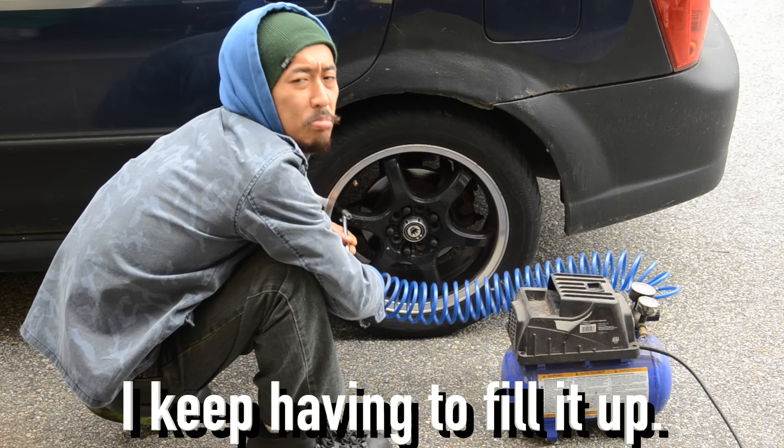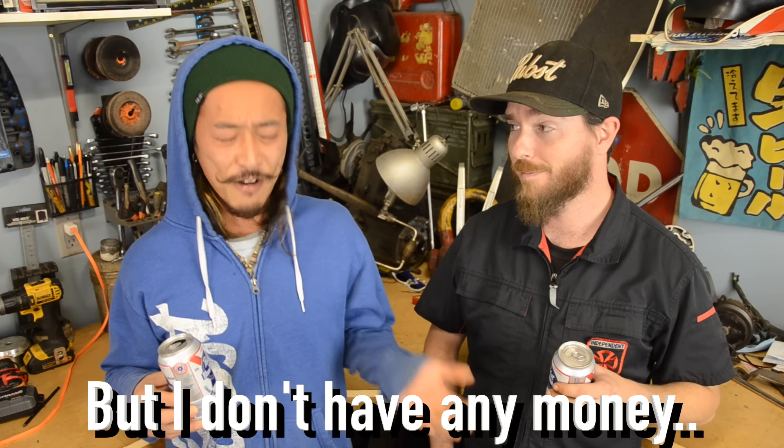Having a slow leak around the seal where your tire seats onto the rim can be pretty annoying. I keep having to fill it up like every day. You could take it to a tire shop, but I don't have any money. Well then, let's see how we can fix this at home.